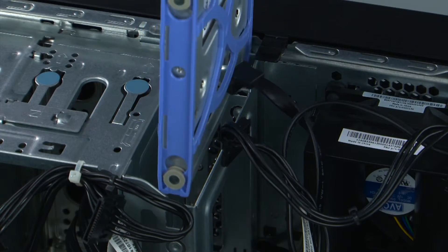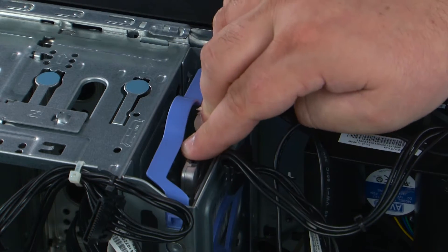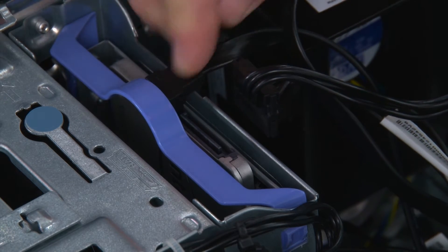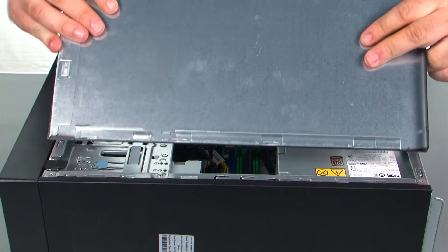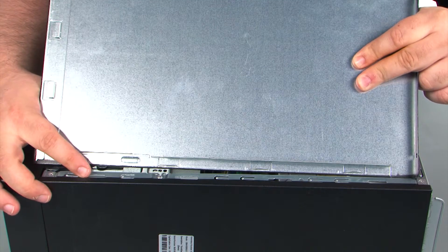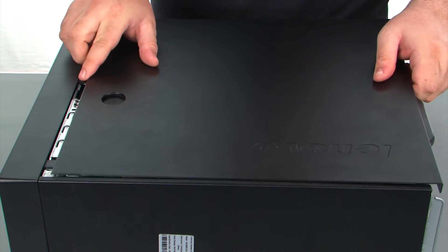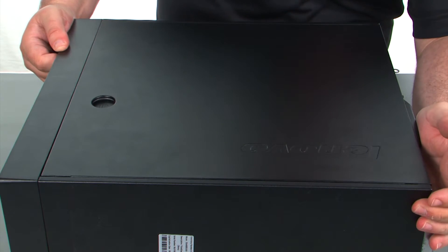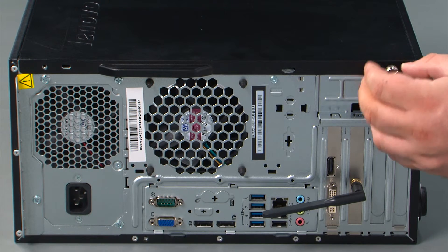Now we're going to align the bracket with the bay and slide it in until it locks into place. Then we just need to connect the SATA and the power cables. When replacing the cover, assure that the tabs on the cover align with the slots in the chassis — line those up and press the cover forward until it locks — and finally replace the two thumb screws.